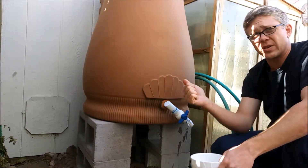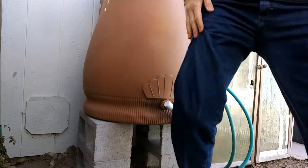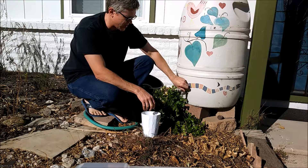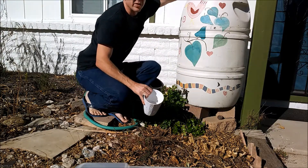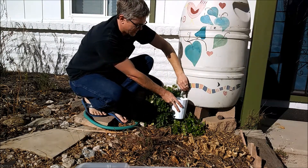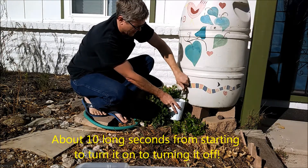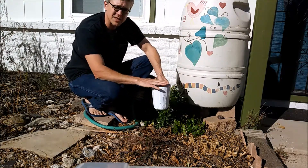I'm going to move to another rain barrel that we have in the front yard and show you the difference. Here's a rain barrel with a standard faucet — a standard spigot — on it. I'm going to show you the difference in how long it takes to fill this same container. This rain barrel is full and the screen's not on right now, so let's fill it and see how long it takes.